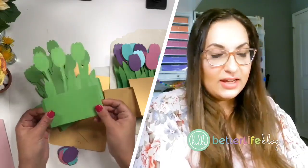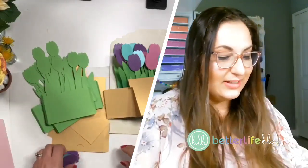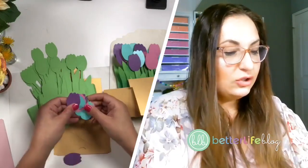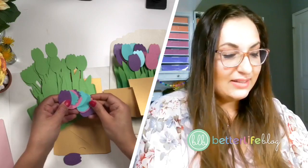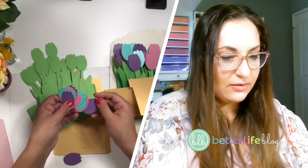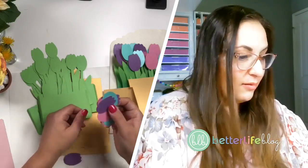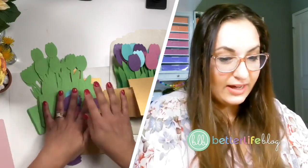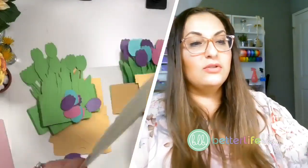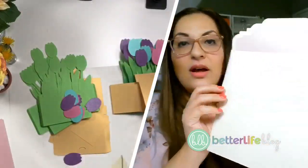I've cut everything out. I did cut out all of these tulip pieces, but I just counted them and I'm missing like three of them. So I'm going to have to improvise with that. The other thing I wanted to tell you guys — I'm also going to assemble this cute little envelope. Let's get started.